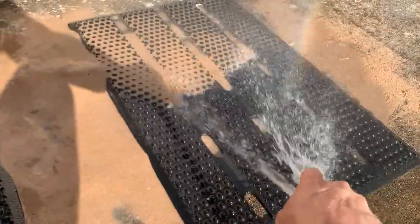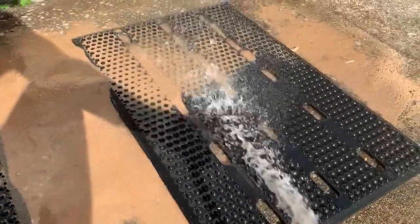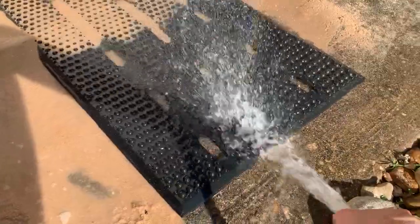Even with sand built down in there, we just wash them off. You see the raised lug design comes off nice and clean.